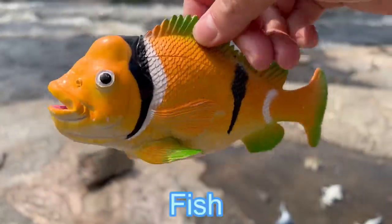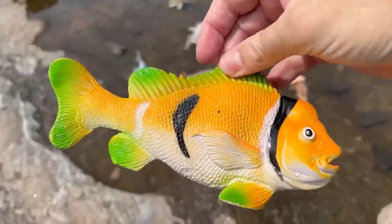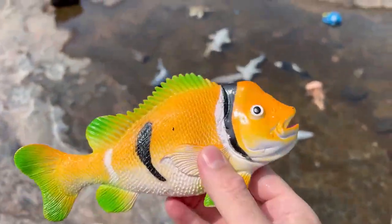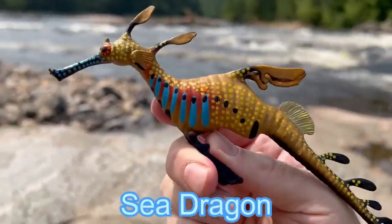And we have this orange fish. A weedy sea dragon.